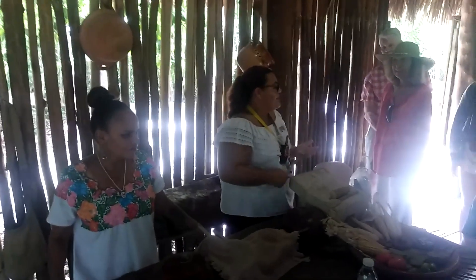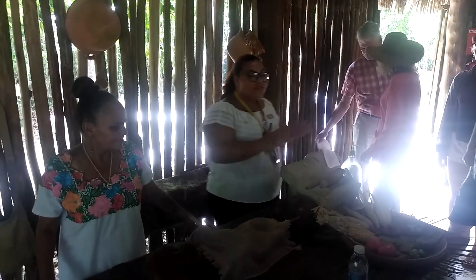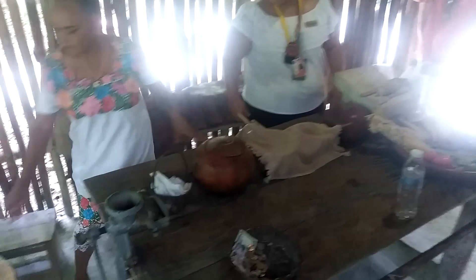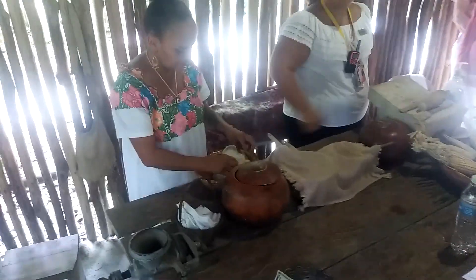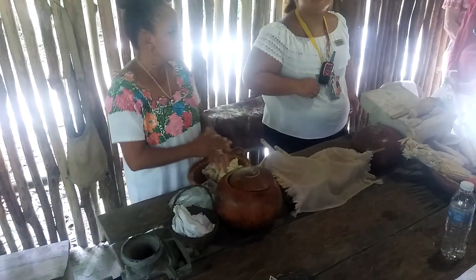Once you have all the corn ground, you will have masa like this one. The only thing you will have to do is take a little piece, make a little ball, and start to smash and turn, smash and turn. Please watch this Mayan tutorial, my friends.